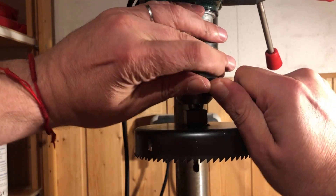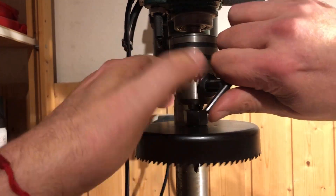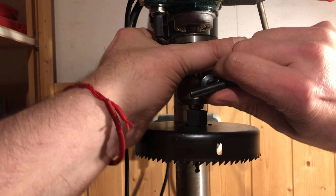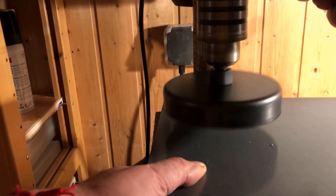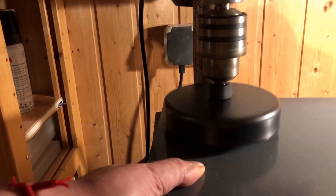To make the flange for the chamber, we need a hole saw set for wood and plastic. The hole saws are very useful for many projects. I use the largest hole saw of the set with a diameter of 127mm. The 2 discs are cut out of a 6mm thick PVC sheet.